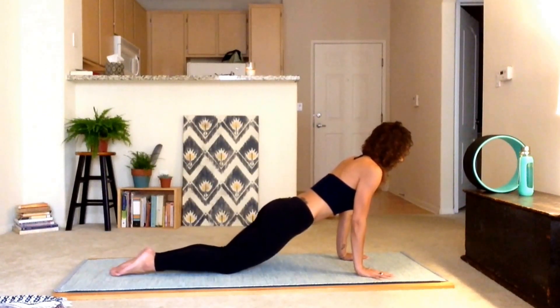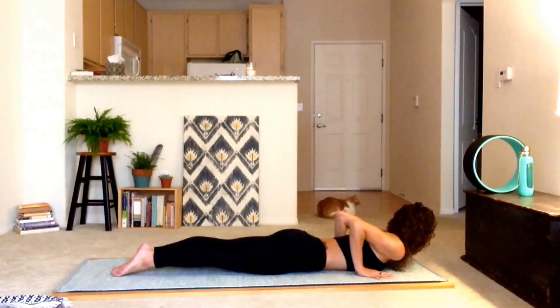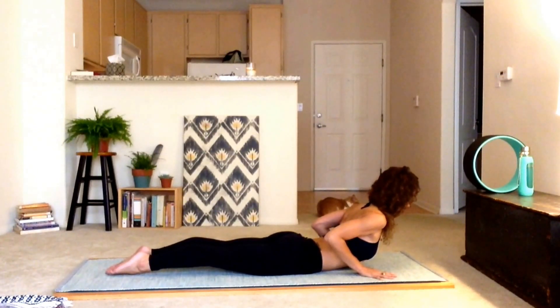Exhale, lower the whole body down to the ground — chaturanga. We're going to inhale cobra. Glutes are working, your back is working, your belly is still pulling in and up, your feet are pressing into the ground. And I tend to look up forward, but look right at the top of your mat so you've got a nice open back of the neck.